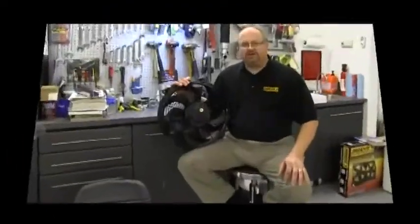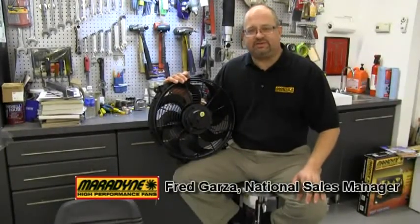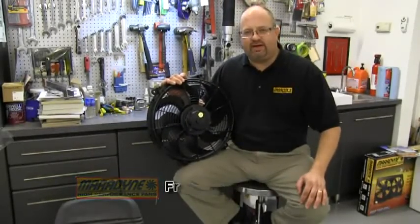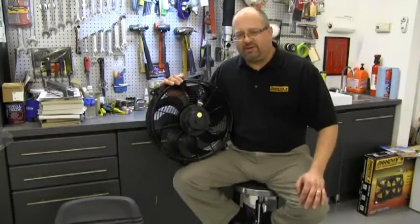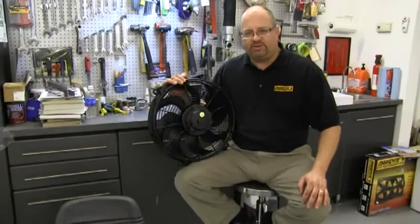Hi, this is Fred Garza, National Sales Manager for Maradyne High Performance Fans. Have you ever wondered why would I need an electric fan over my engine driven fan? Well, there's a variety of reasons why an electric fan is really a better choice.